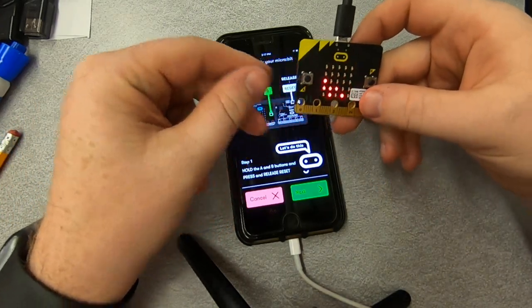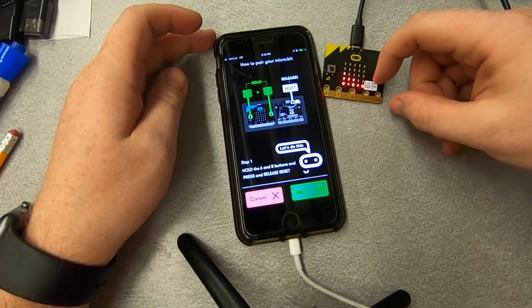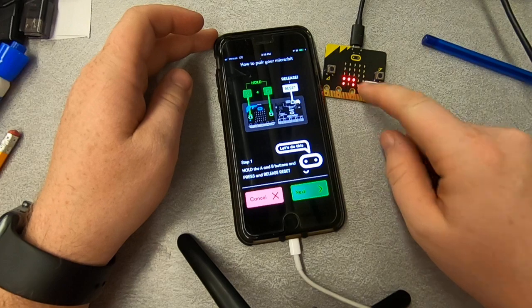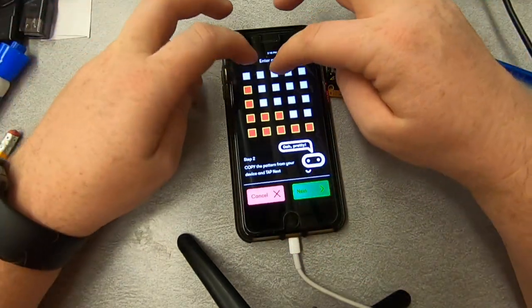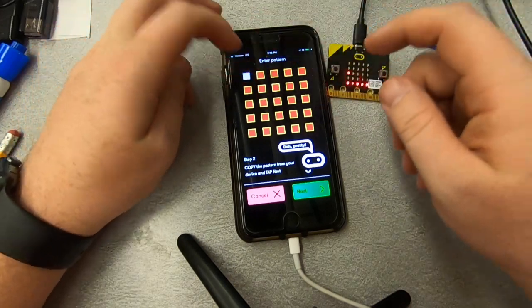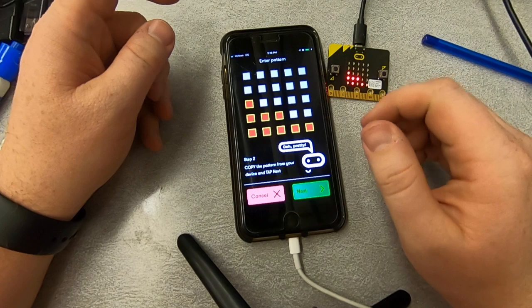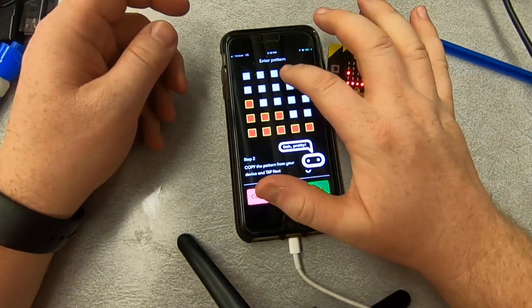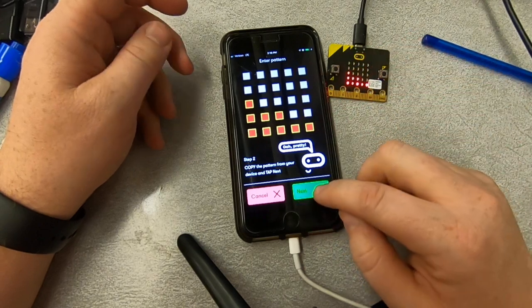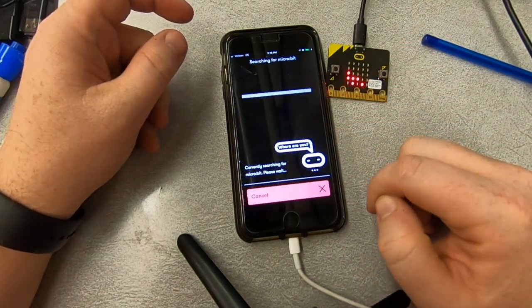And I can see that it is now in Bluetooth mode and it's showing the pattern 3-2-2-1-1. The nice thing with this is you can just tap at the top — you don't have to tap every single dot, you just click on whatever the highest one is. So 3-2-2-1-1, and then hit next.